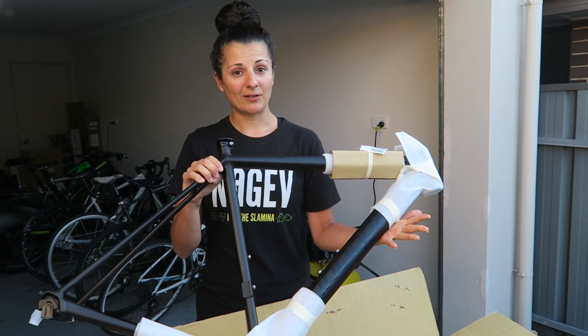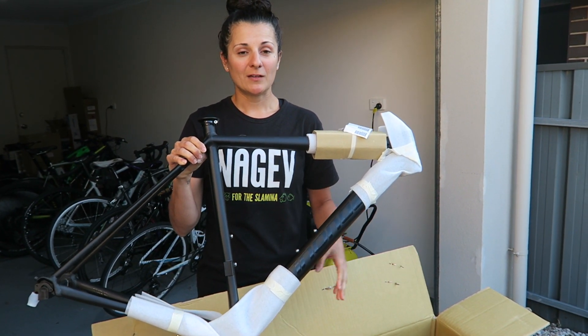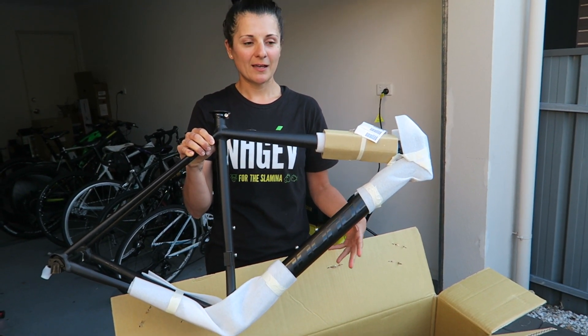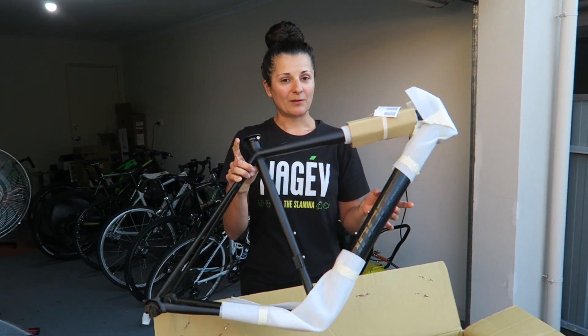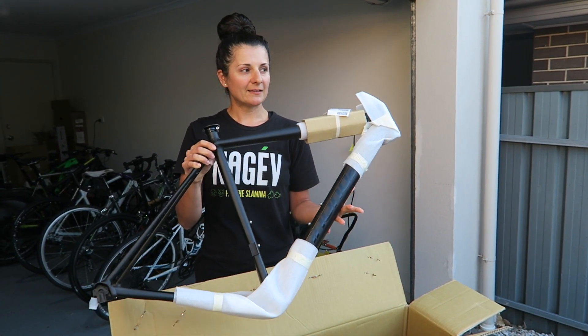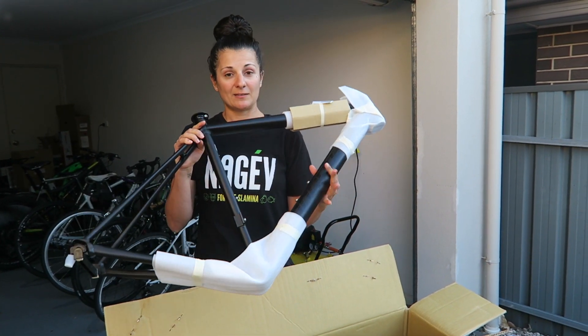Basically this bike is going to be a little bit more aggressive than my Aveil. My Aveil is like a really good endurance bike - it's like my adventure bike. And now I'm wanting a bike that is more aggressive, more fast, and basically like your every-second-counts type of bike. Which is why I got this.